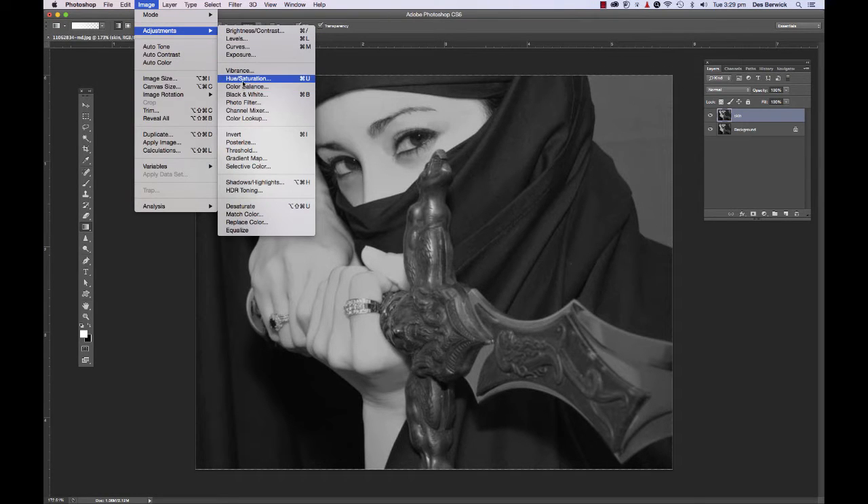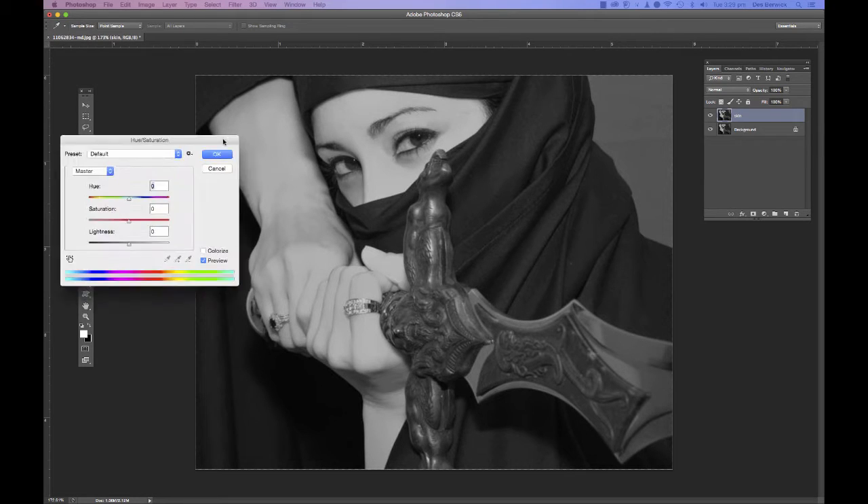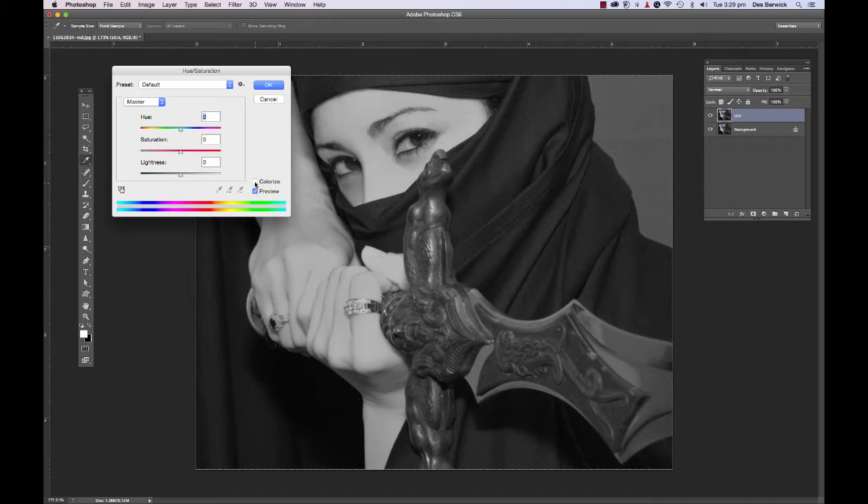Now go up to Image > Adjustments and we want to use Hue/Saturation. Click on that — the little box opens up. Check 'Colorize.' As soon as I hit that it changes color to wherever it's sitting in the hue slider — hue is color. So I'm going to move this to get a color that looks a bit like skin. Bold it up a bit to make it look like skin. That's pretty sweet.